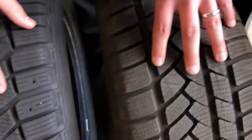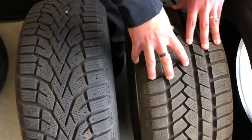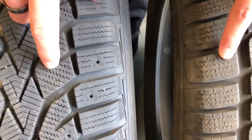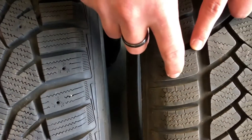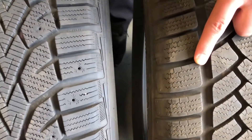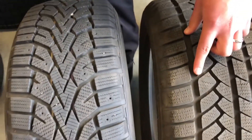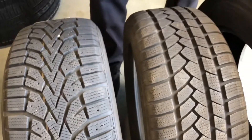So now we move on to our winter tires. We have a directional one and an asymmetric one here, and you notice that there's a lot more cuts in these tires — sipes. That's what gives us our biting edges, our extra traction in the snow, ice, wet, slush, all that stuff.